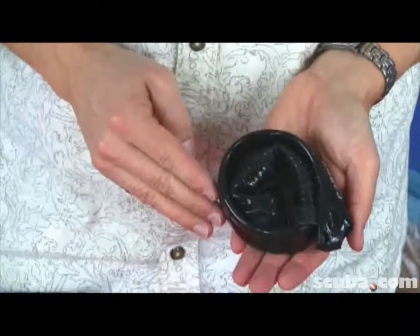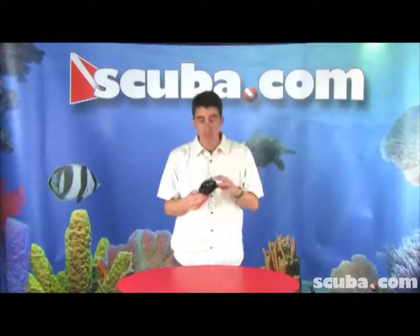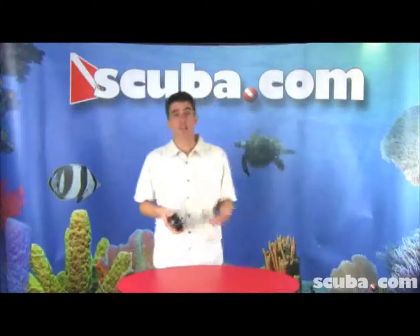Now you take a look at this product right here and you think it doesn't look like any standard snorkel I've ever seen — and you're right, it's not. The cool thing about this snorkel is that it can roll up and be kept in your BC pocket. Some divers, maybe that's you, don't like to wear a snorkel when they're out there scuba diving. They don't like the way it feels on the side of their mask and don't really want it there the whole dive.